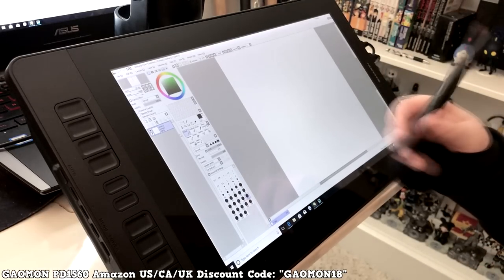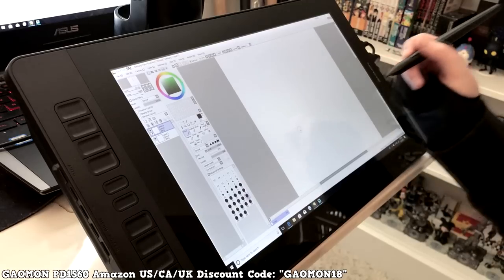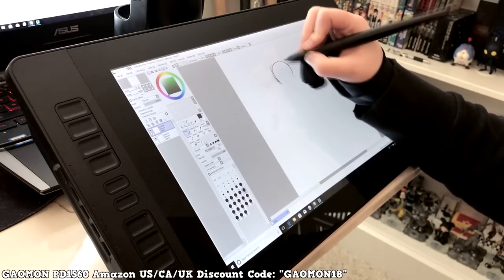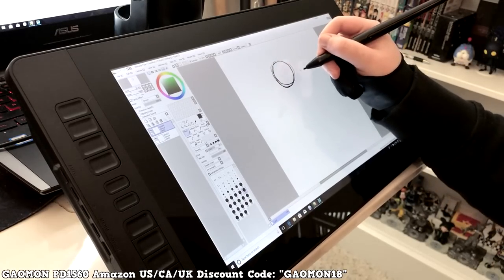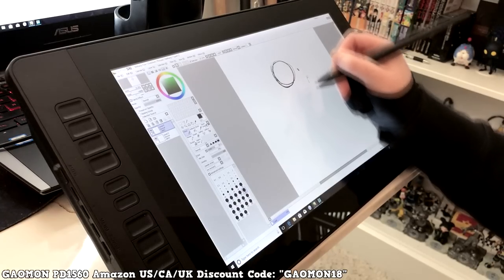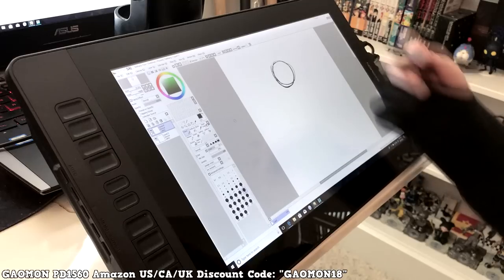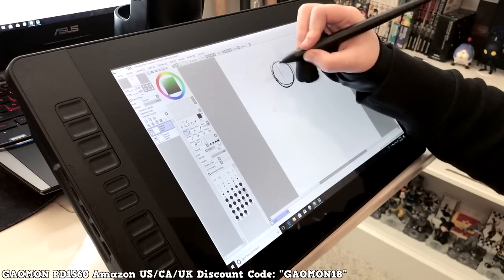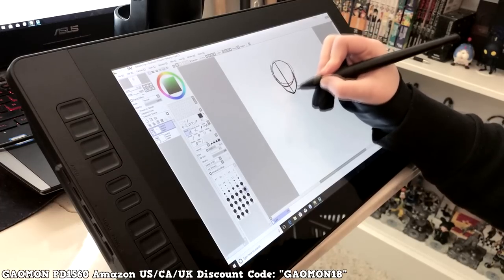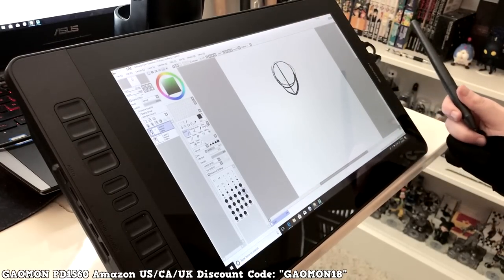Now let's test it out by drawing a picture. So far it's pretty nice. One minor issue is you have to press a little harder to get it to register, but honestly it's not bad — it feels like something you'd get used to really fast. It doesn't feel like a negative, just something I'm not used to since I've never used this tablet before.